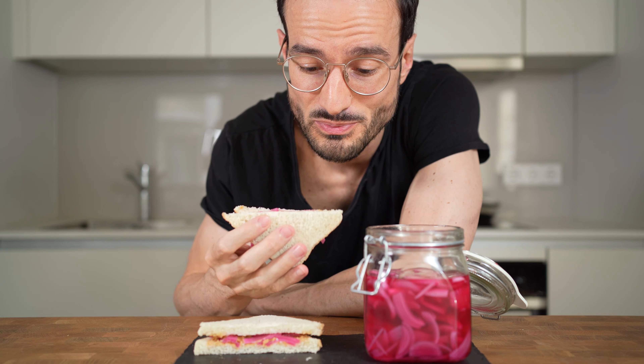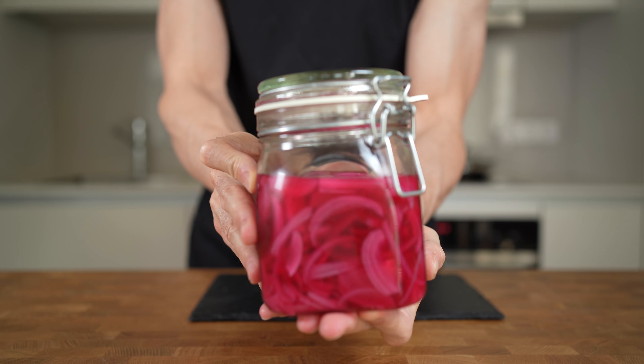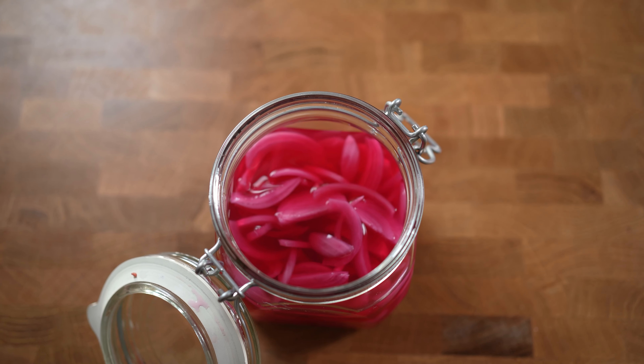I cannot believe I'm doing this. Okay, before we try this sandwich, first I want to talk about this gorgeous looking jar that is filled with pickled onions.